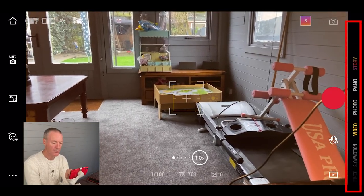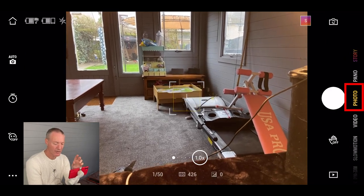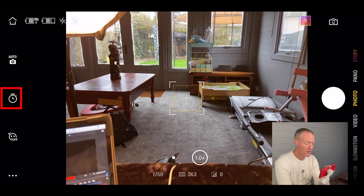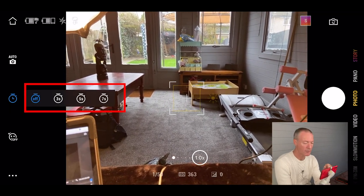Let's explore the other options. In photo mode, press the record button on your gimbal to take a photo. On the right hand side you've got a self-timer you can set if you want to take a picture of yourself or a group.